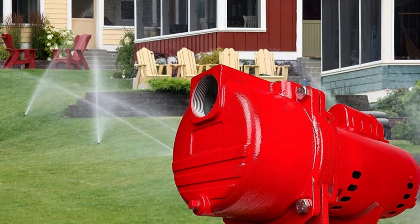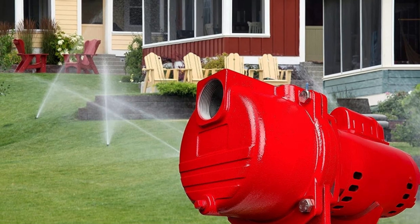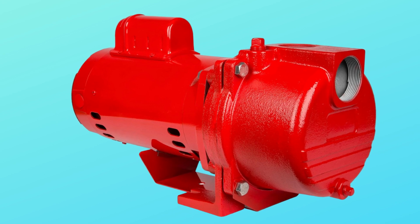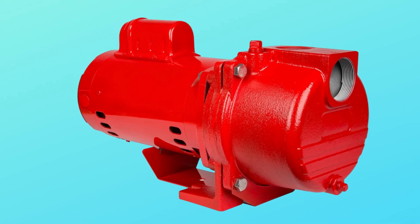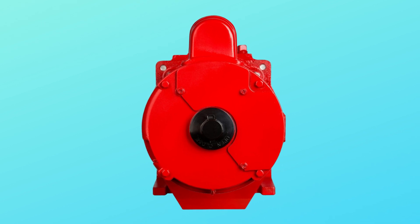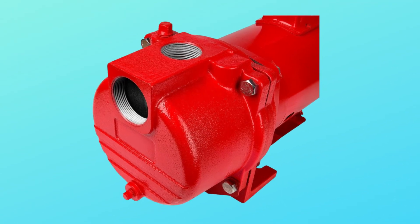Number 4: Specifications — 2.0 HP, 230 volts, 2-inch female NPT threaded intake, 1.5-inch female NPT threaded discharge, max pressure 49 PSI. Pump cannot be used with 115-volt power source.